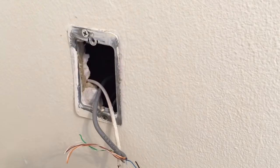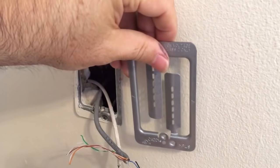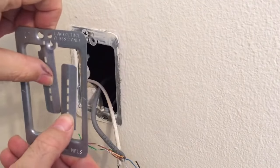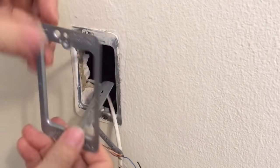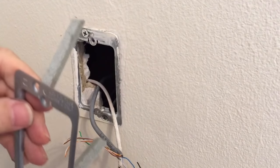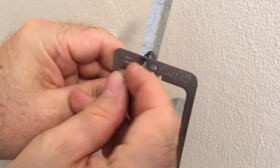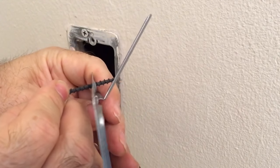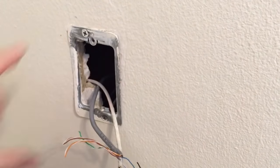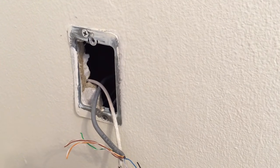You put the caddy clip into the hole. Little ears on it fold out and go into the wall. Then you bend the ears back, and they come with little screws that go into the drywall, biting onto the ear on the back side to hold it in place. This gives you what they call a mud ring for mounting the surface mount jack onto.